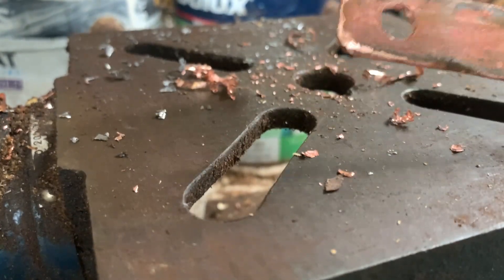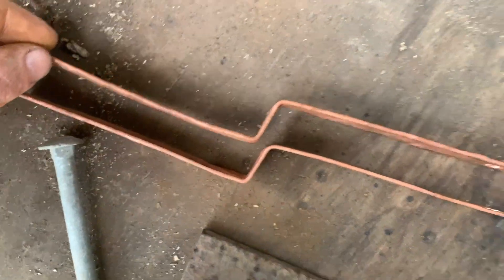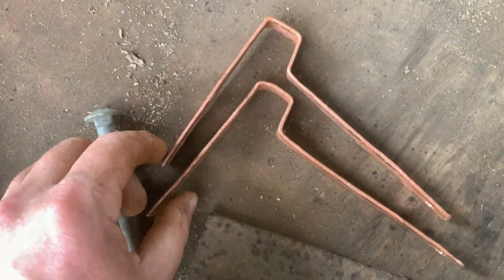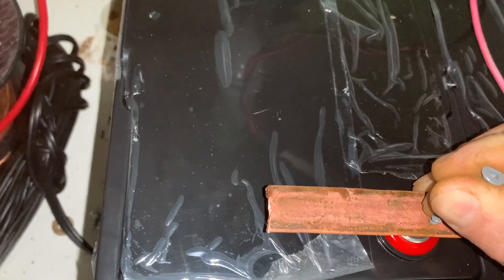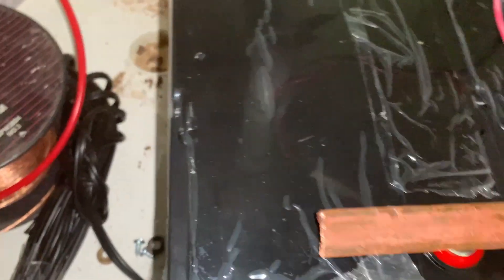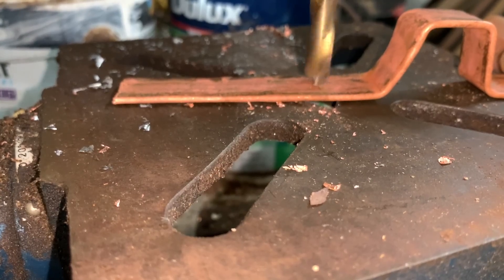And lugs — you can always trim it later. You'll need to bend it over your anvil or the edge of the bench; use the hammer to help make those tight bends. We're almost there. Place one end over the battery terminal and mark the other, then drill both of those.